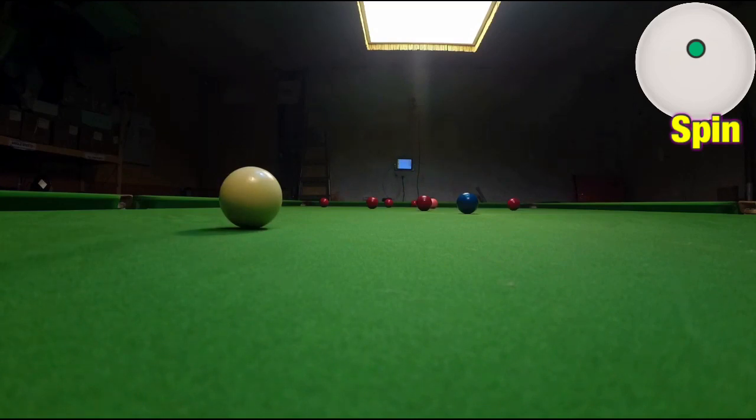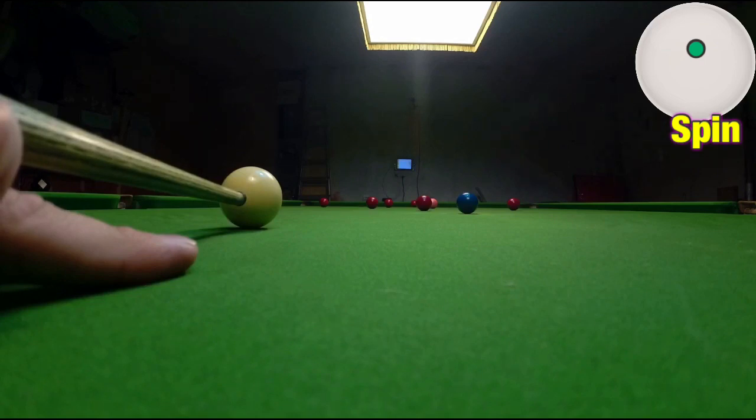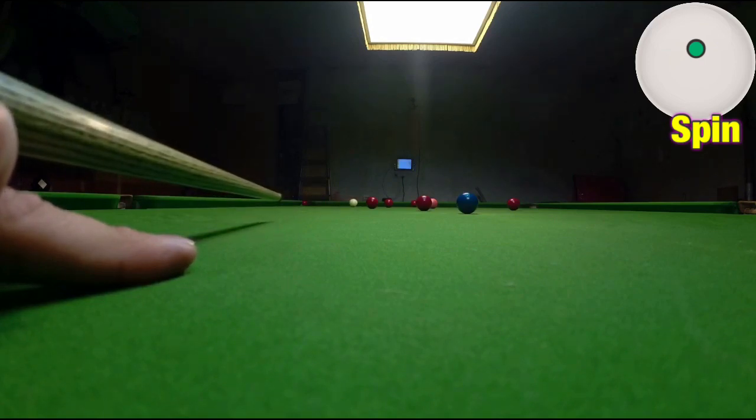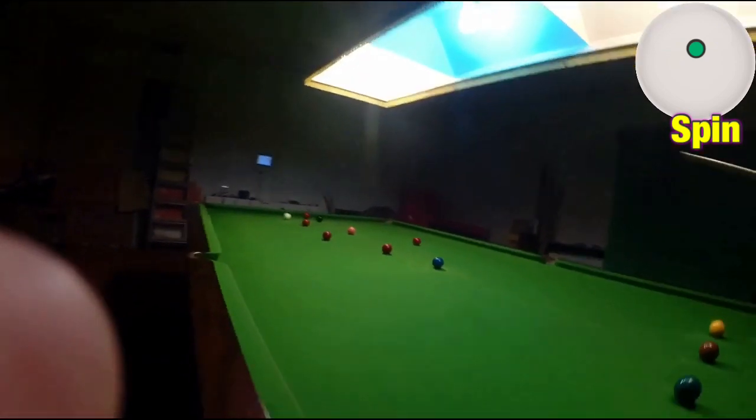So if we play it a little bit harder off the top cushion and finish here, we're more likely to get the shot right. We're going to play it a little bit harder, pick our point on the object ball, not change our mind about that or the pace, and just play the shot. It comes off the top cushion and — you see that — we're perfect on the black.